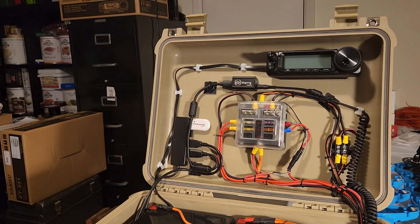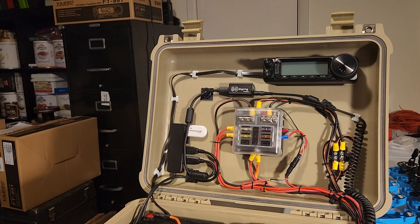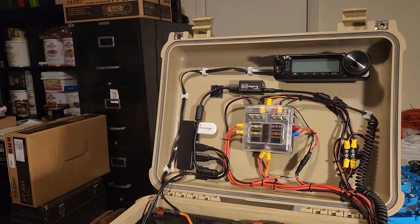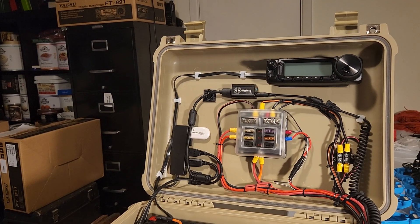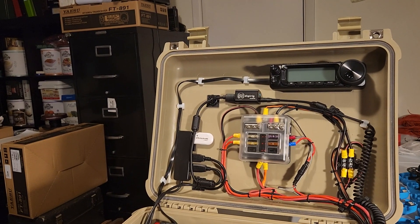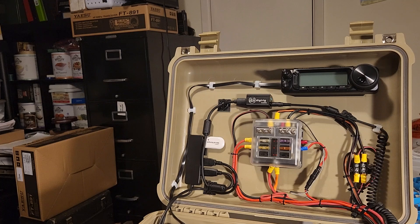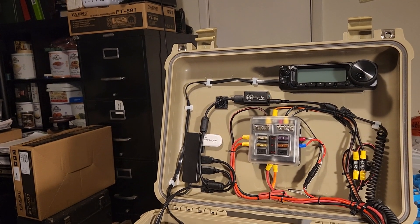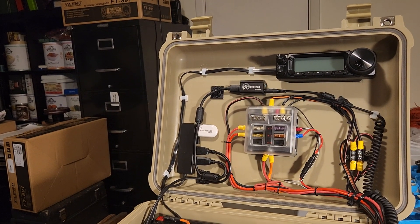Hello, N5BSB here with a final update on the FT-891 HF portable box. This features the Yaesu FT-891.